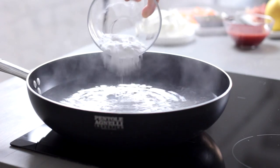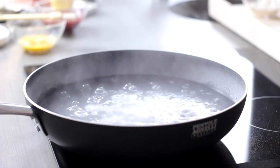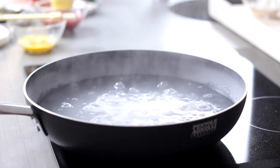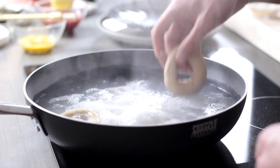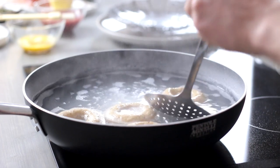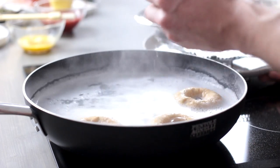Add 4 tablespoons of baking soda to the simmering water — be careful, because it could start to bubble and spit hot water. Drop the bagels in the water, making sure that the hole hasn't closed up. If it has, quickly swipe in two fingers to enlarge the hole a little bit. Boil for 1 minute per side.